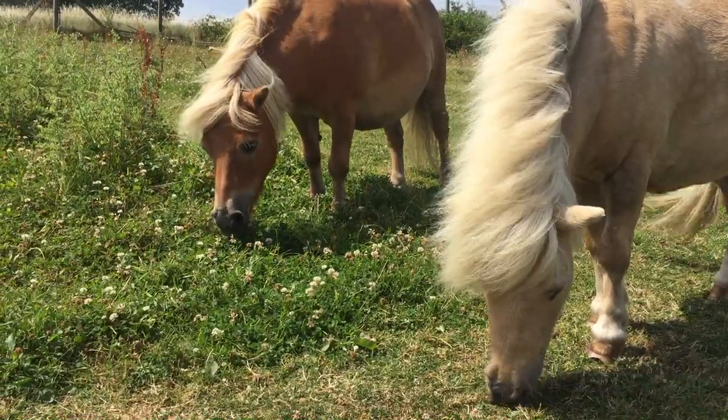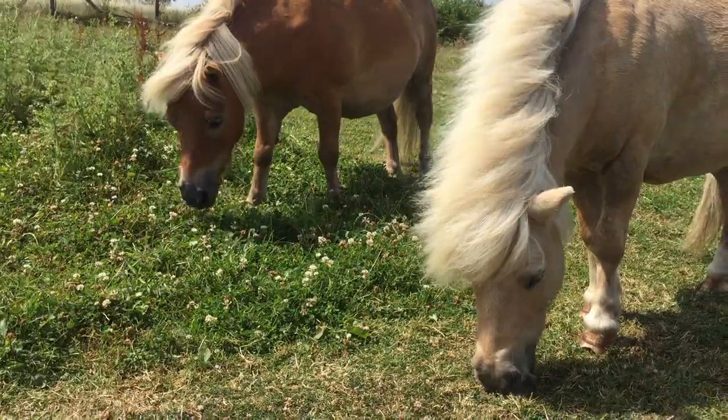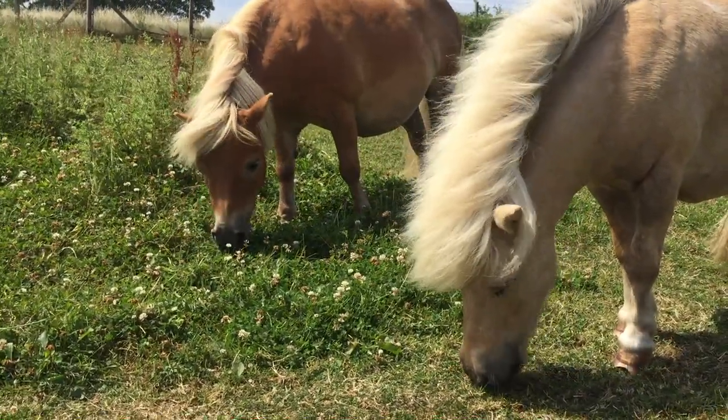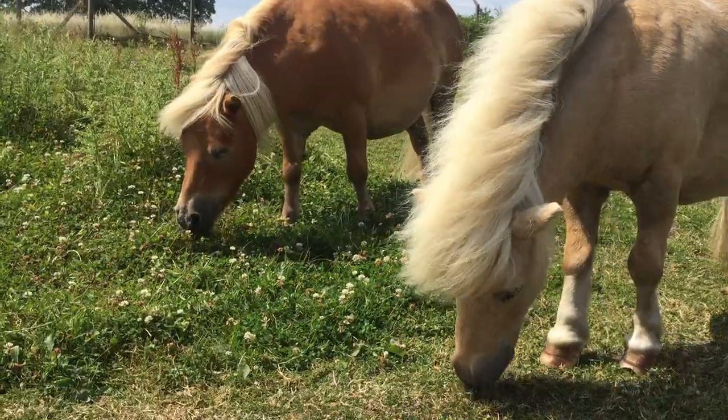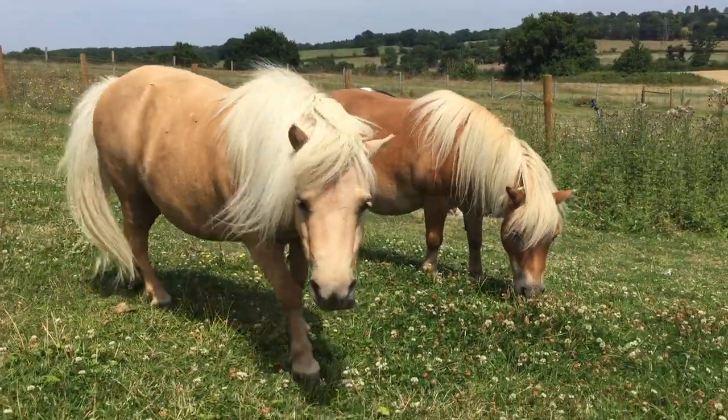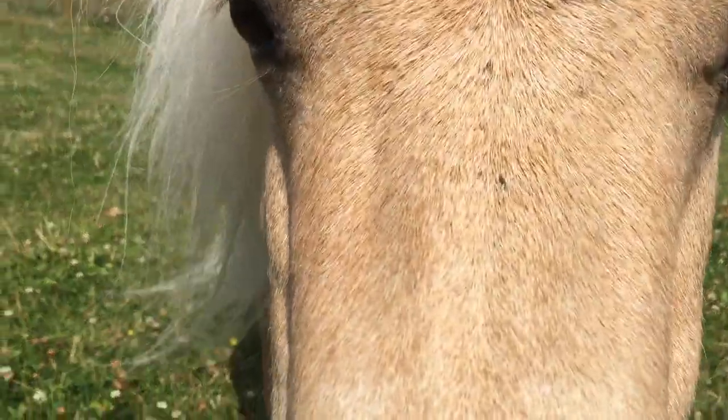It's a time for the ponies to relax and be with their friends and eat lots of juicy grass that looks very tasty. It's a chance for the ponies to play and have a relaxing time. Hello Sundance. Good boy.